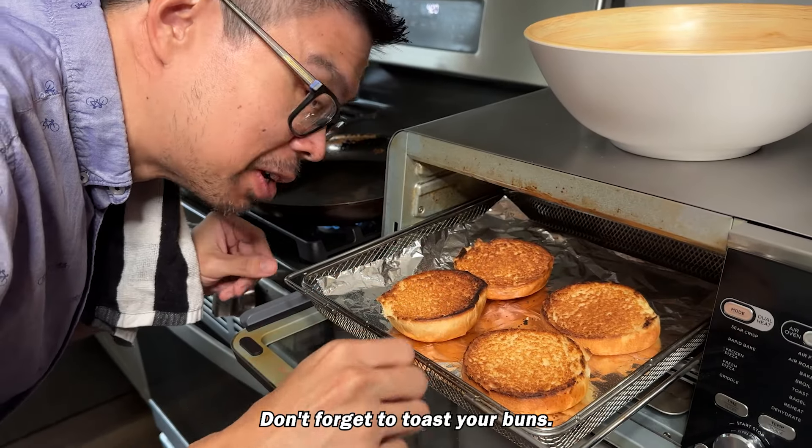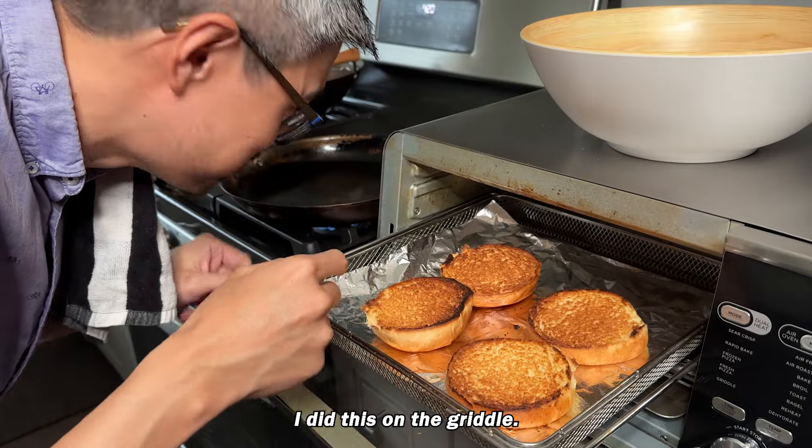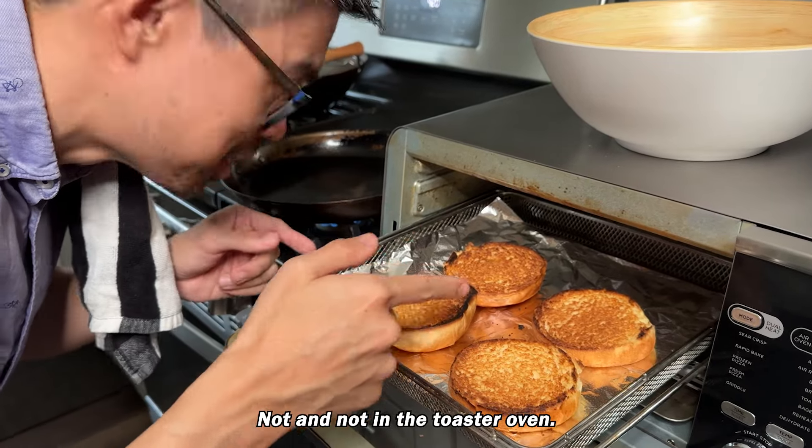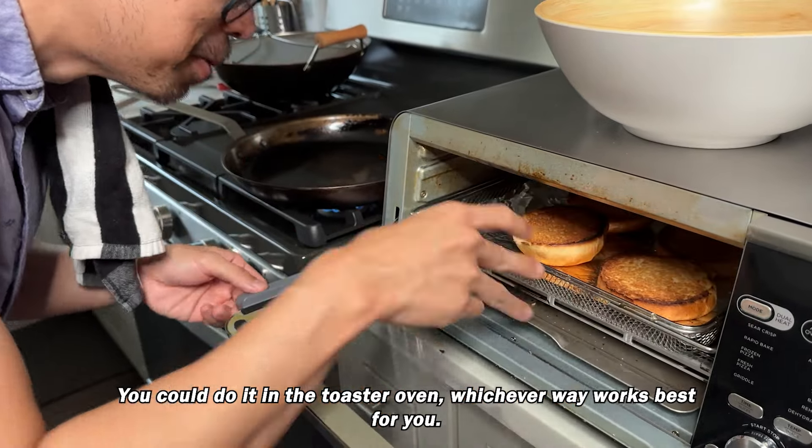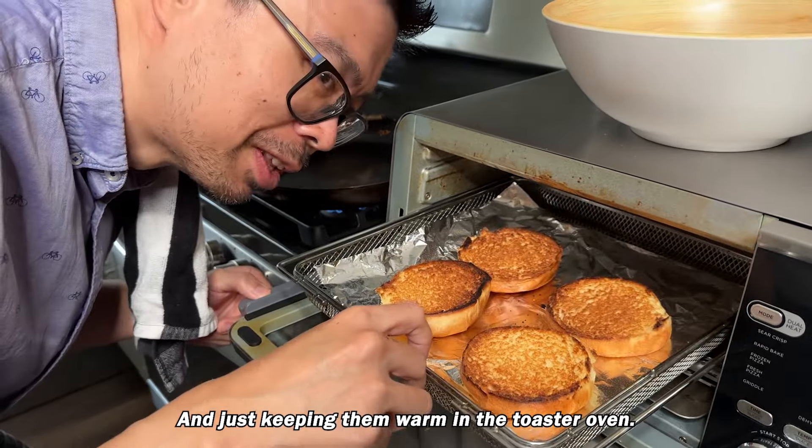Don't forget to toast your buns. I did this on the griddle, not in the toaster oven. You could do it in the toaster oven — whichever way works best for you. I'm just keeping them warm in the toaster oven.